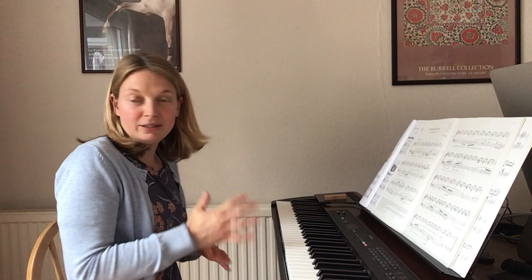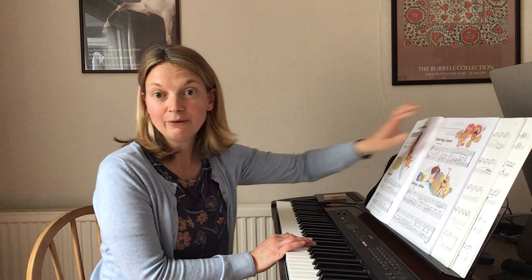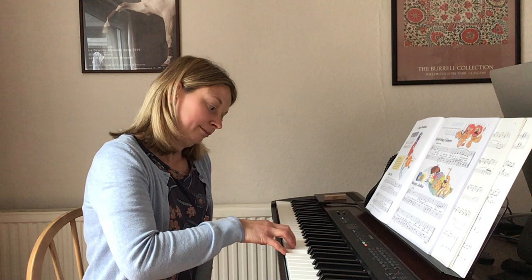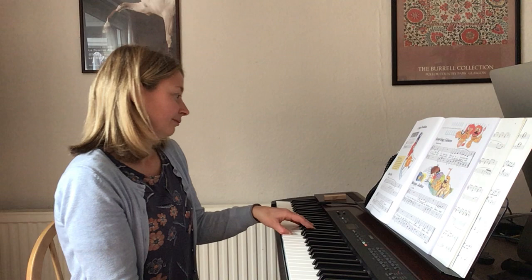So that's very lovely. And of course we wouldn't start with pieces like that. We would start with music based around what we call middle C on the piano, which is the white note right in the middle of the piano. And we start with our hands separately — our right hand first, and then our left hand — and gradually work at getting them to work hands together as we progress through the lessons.